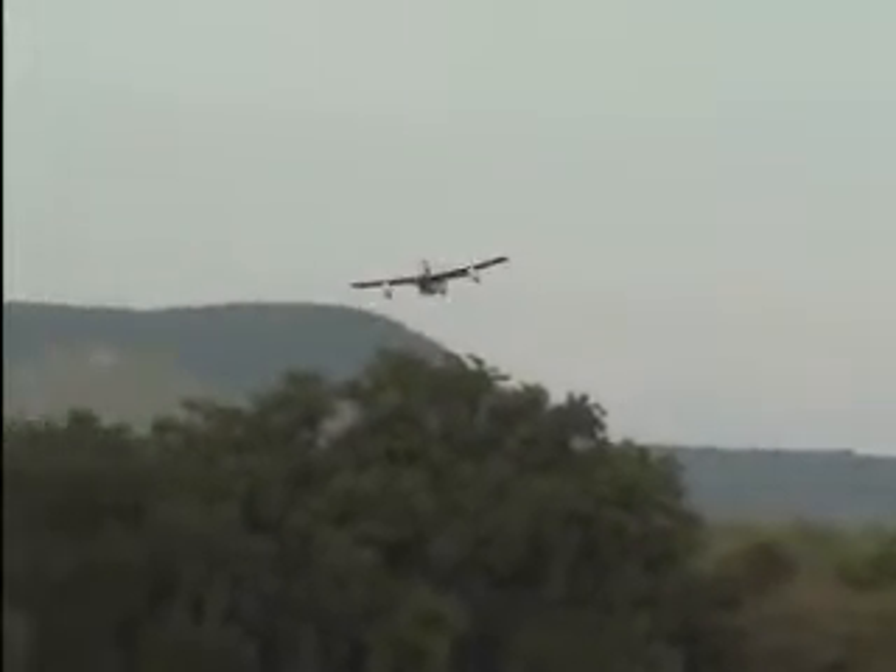Yeah, it's good. I'm trying to get it low. I'm going to trim a little bit. Alright, let me do a... I want to do a landing here and come back around and land. Come on, baby. Come on down.